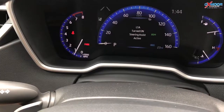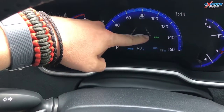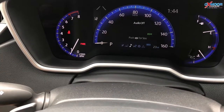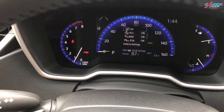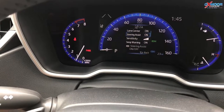Now you can know that the Lane Departure is engaged — these lines out here will actually be highlighted white when it's reading the lines for you. And then over here in the settings, the little gear down here at the bottom: LTA, Lane Center, Steering Assist.